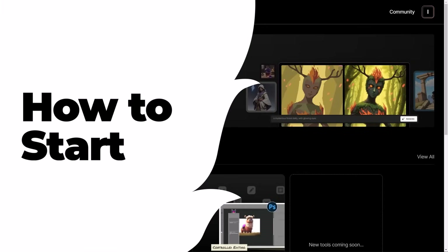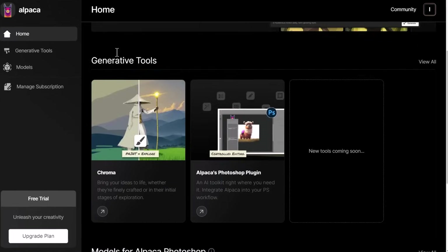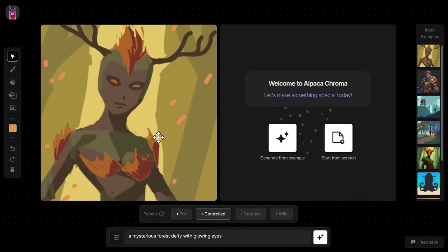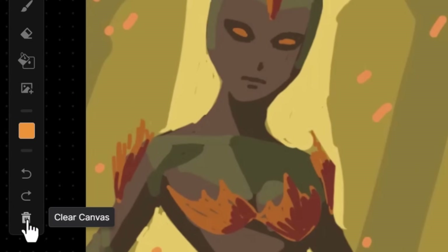Let's jump in and see how this works. Log into the Alpaca website with your account, head down to Generative Tools, and click on Chroma. When you land, you'll get an example image on the left which you can use, or others on the right along with a sample prompt. For now, I'm going to clear the canvas with the bin icon.